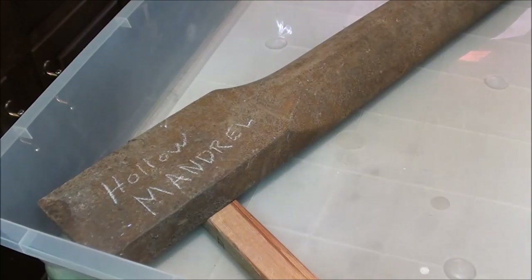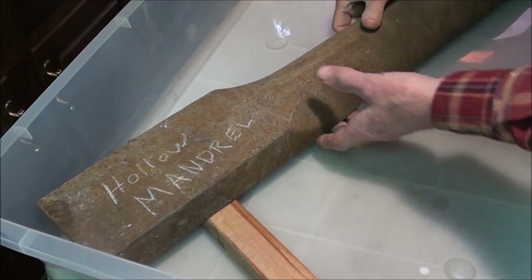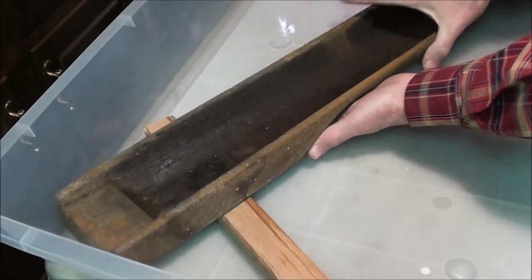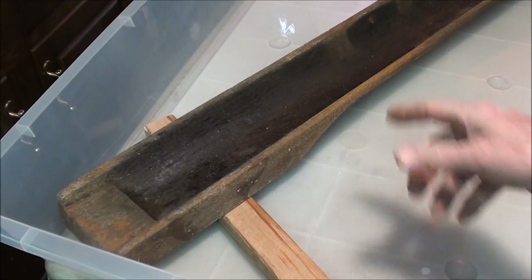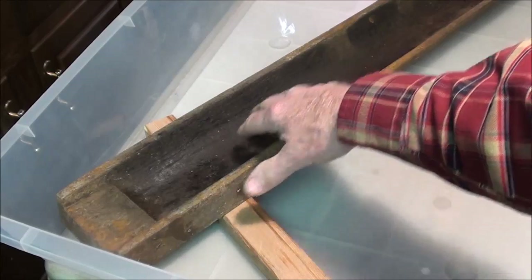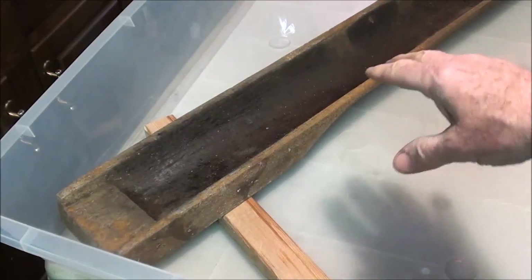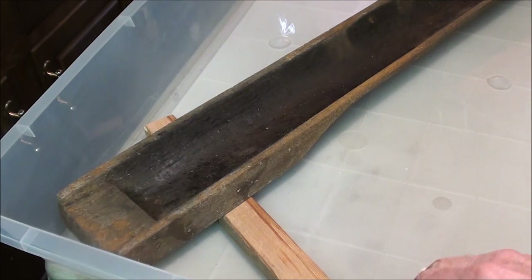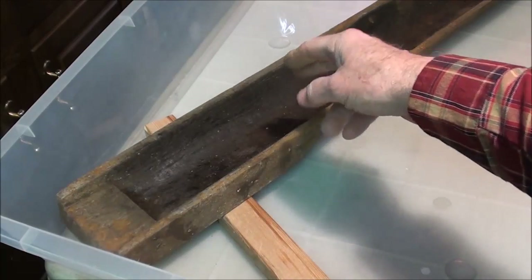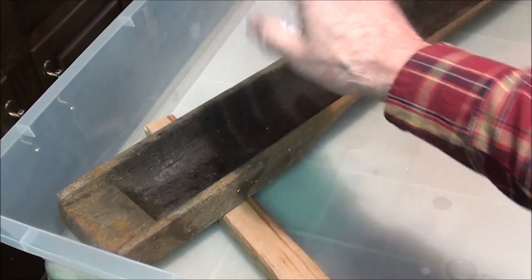Here I have in this pan what's called a hollow mandrel, and it's very rusty and I'd like to clean that up. On the back side — I guess that's why they call it hollow. In here there is tar or asphalt or something, and I'm not sure why that is there or if it was put in at the factory, possibly to deaden the sound when they hammer on it. That probably will not come off with the electrolysis. I did scrape it with a chisel and spent way too much time on it.